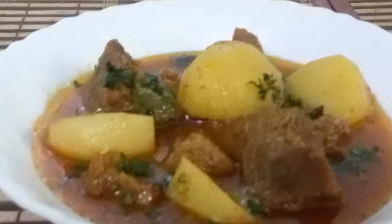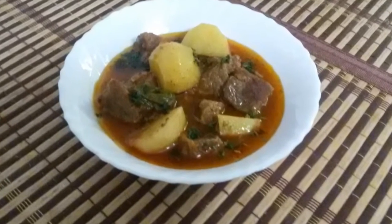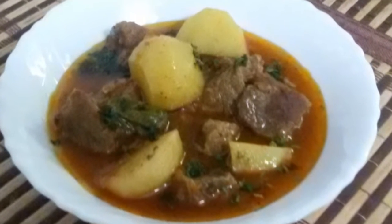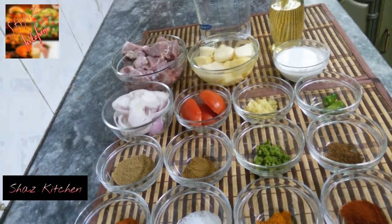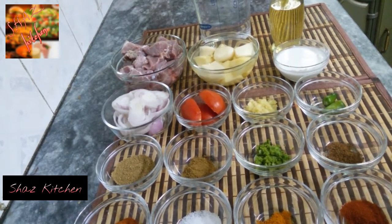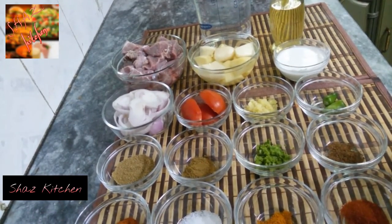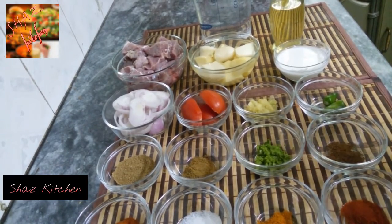Welcome to the recipe of Aloo Gosht. This recipe is cooked with beef. For the ingredients, we will use 500g beef, boneless fat, 250g aloo, and 1/4 cup oil.